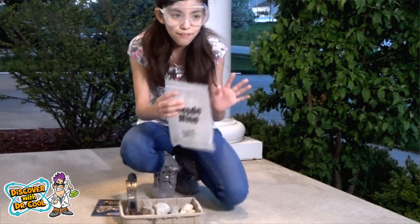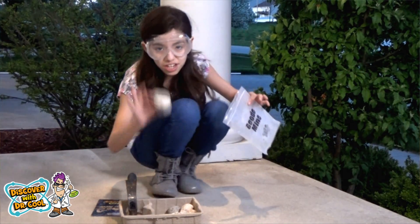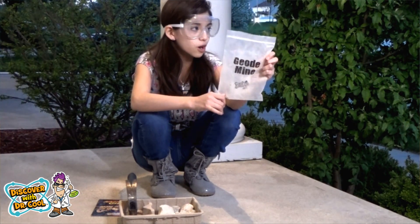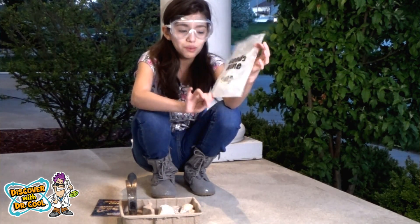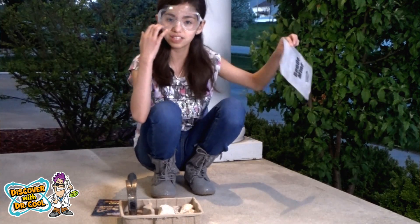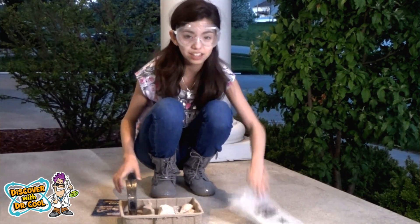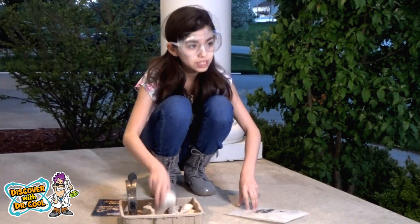One quick thing to say: if you are ever smashing these geodes, you should probably use the bag provided, or grab a bag of your own to smash them with. Otherwise pieces will go flying. Luckily I have the safety goggles, but pieces still go flying. Just a little safety tip — and luckily they do provide a bag. So let's smash them one at a time.